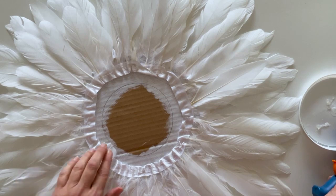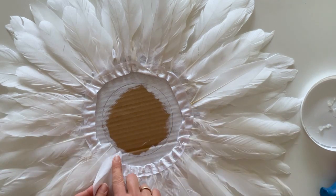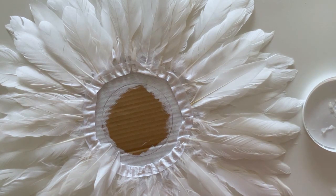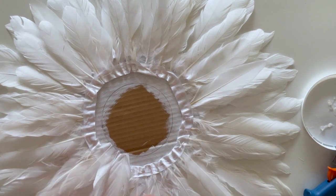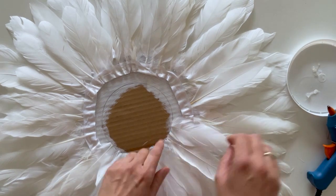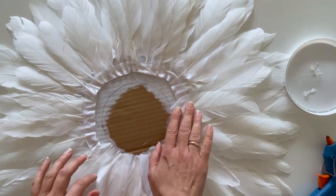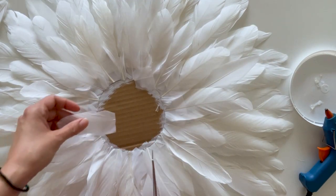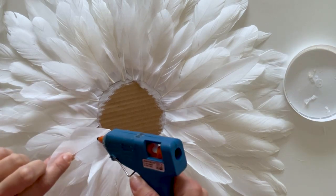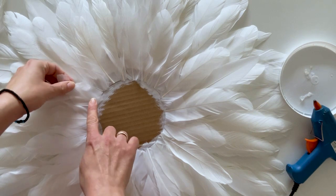Go ahead and glue these feathers around the line of the mirror that you drew earlier. For the fourth layer, cut the feathers even shorter than the previous row, then try to attach them one by one to the middle of the previous feathers all around.